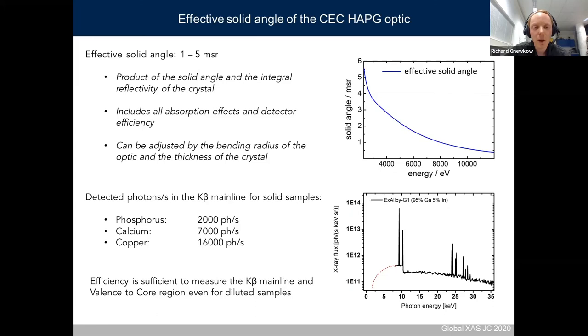I should also mention that the capability to measure down to phosphorus or sulfur is only possible with the spectrometer located at the Max Planck Institute — I cannot give beam time there. The spectrometer located at the Technical University has a beryllium window between sample and the vacuum chamber, and the opening angle is not large enough to allow measuring sulfur.